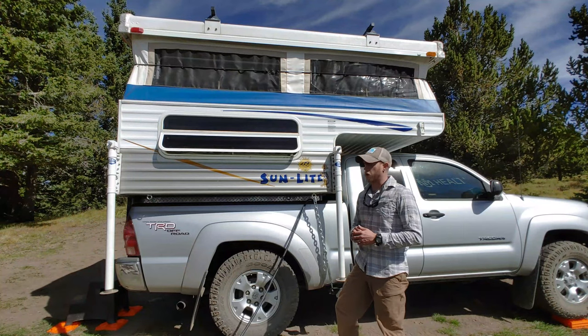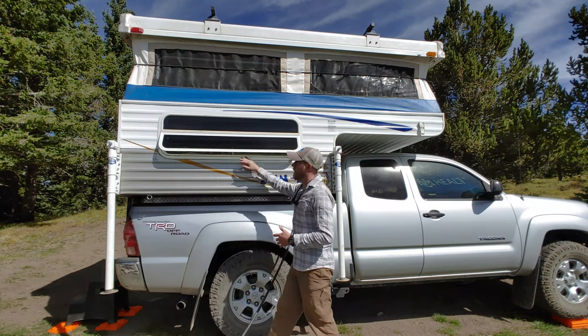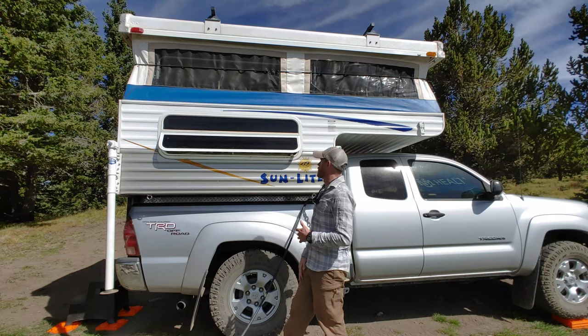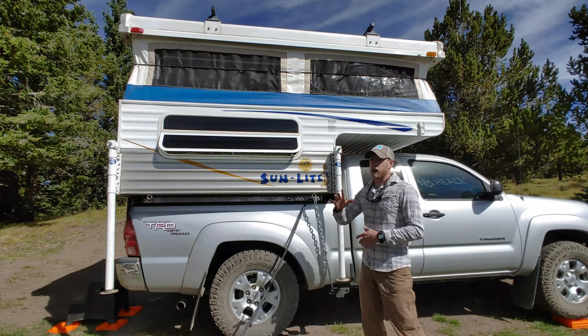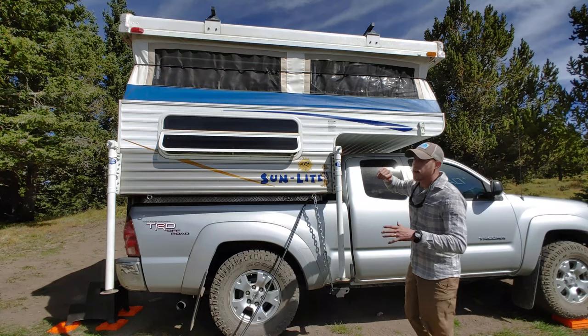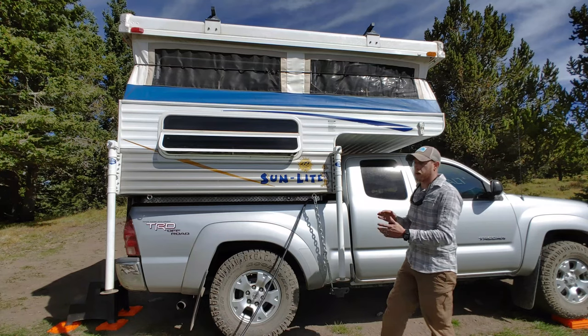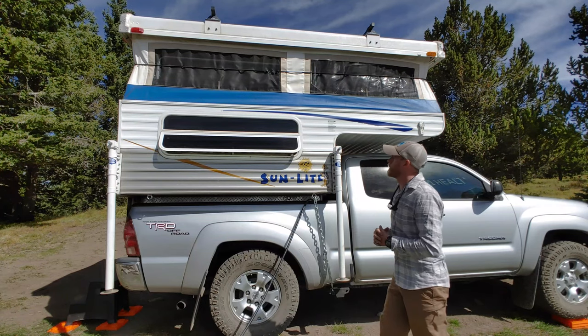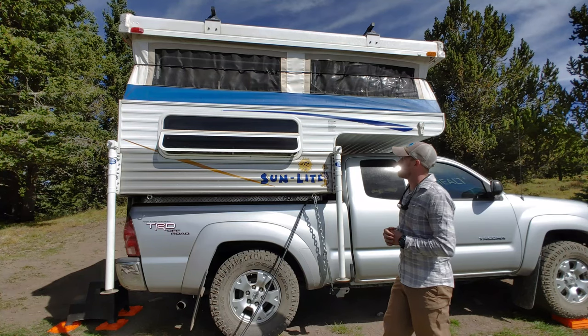So there's not a whole lot going on on this side of the camper. You have a window running almost the full length of the camper, and it pops out from the bottom for ventilation — and it can be open during the rain, which is nice. When the top is down, it's secured with these latches right here. There are four of them, one on each corner, and that's how you secure the top of the camper.